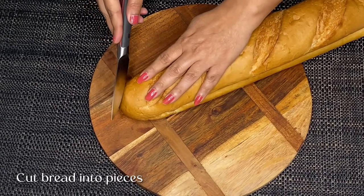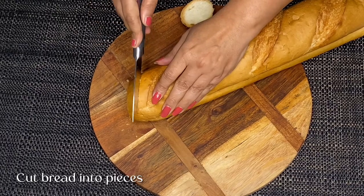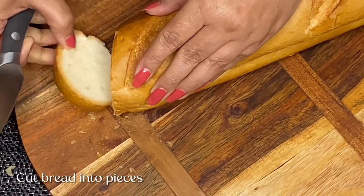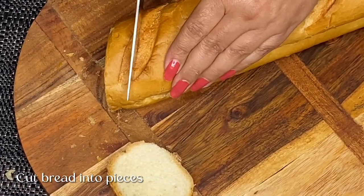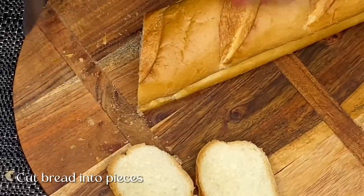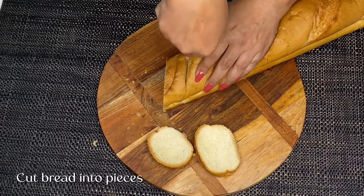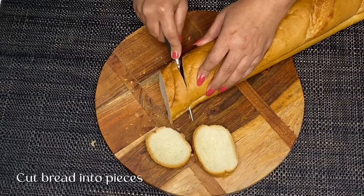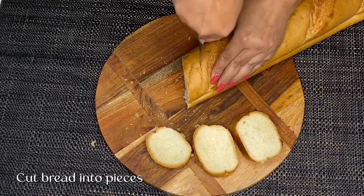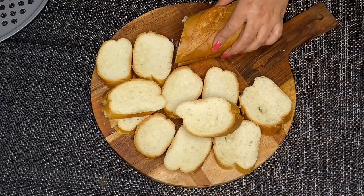First, we will cut the bruschetta bread into pieces. So we have cut these pieces from the bruschetta bread.